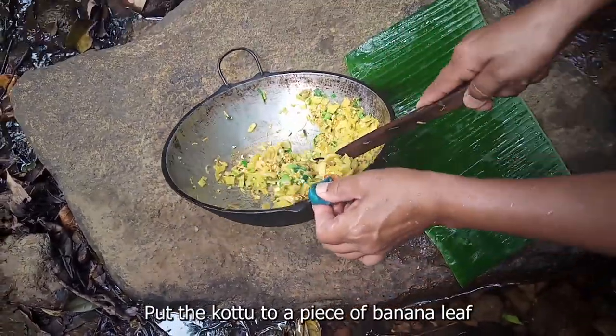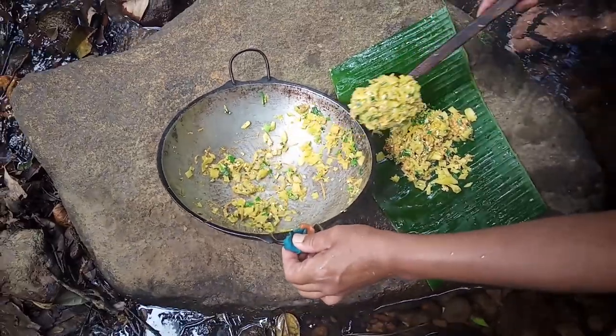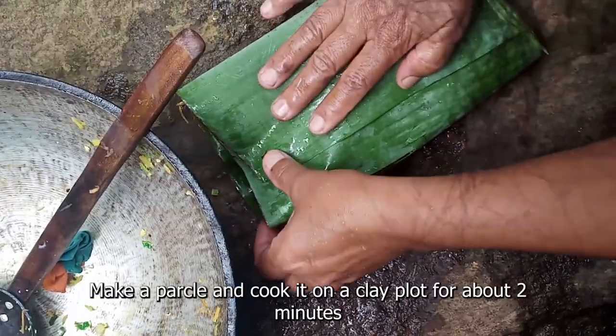Let's put a little bit of salt in. It's just a little bit of salt — let's put a little salt.